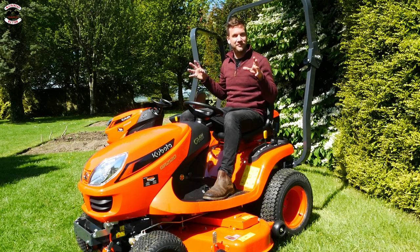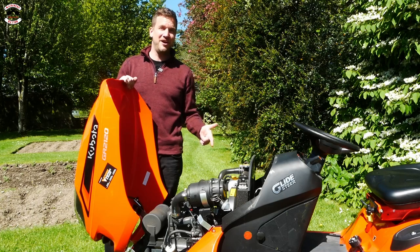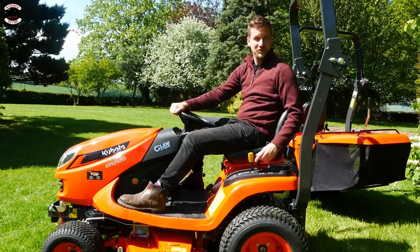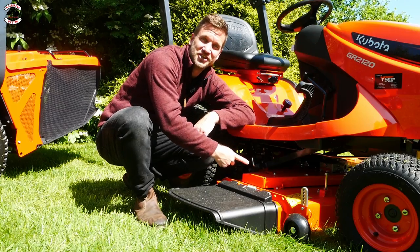Both these lawn tractors are pretty much the same apart from the deck option, and obviously the collecting model has got the collection box on the back. They both come with Kubota's 21 horsepower three cylinder diesel engine, four wheel drive as standard, hydrostatic drive, hydraulic deck lift, seat belt and ROPS protection, and shaft drive from the engine to the deck.